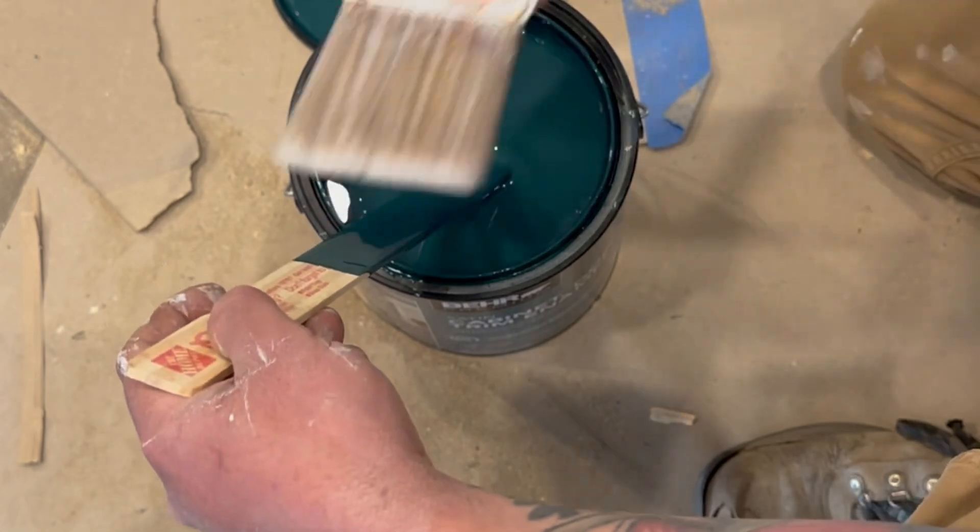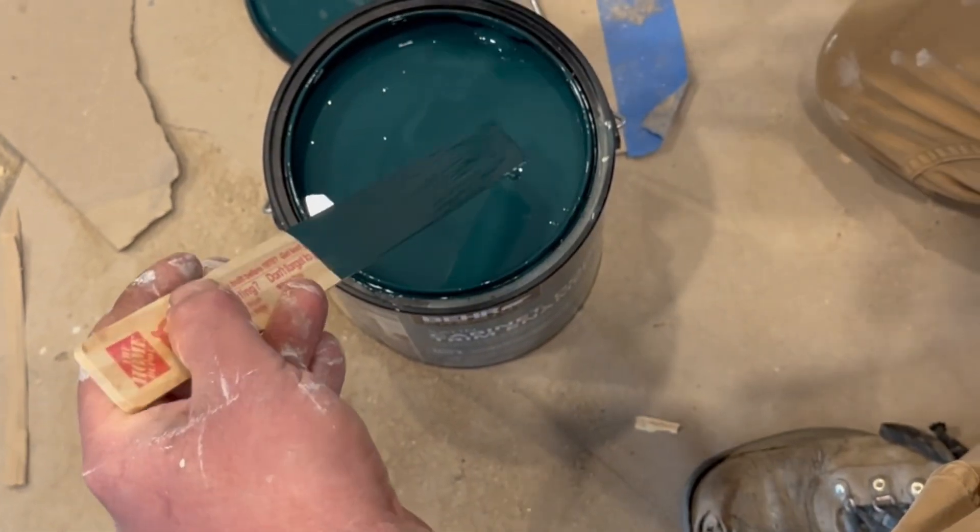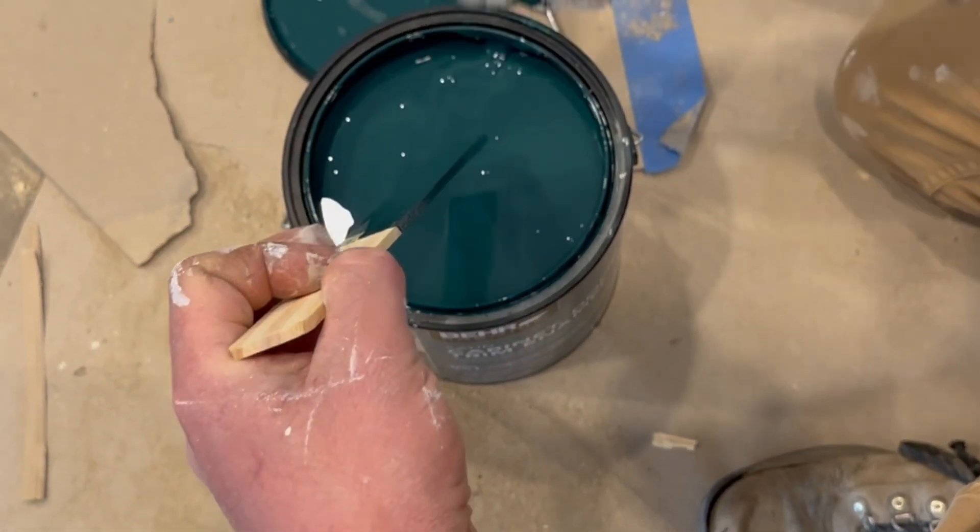And here's the moment we've been waiting for — the paint for our island. We knew we wanted to do something different, so here's to seeing how it'll come out.